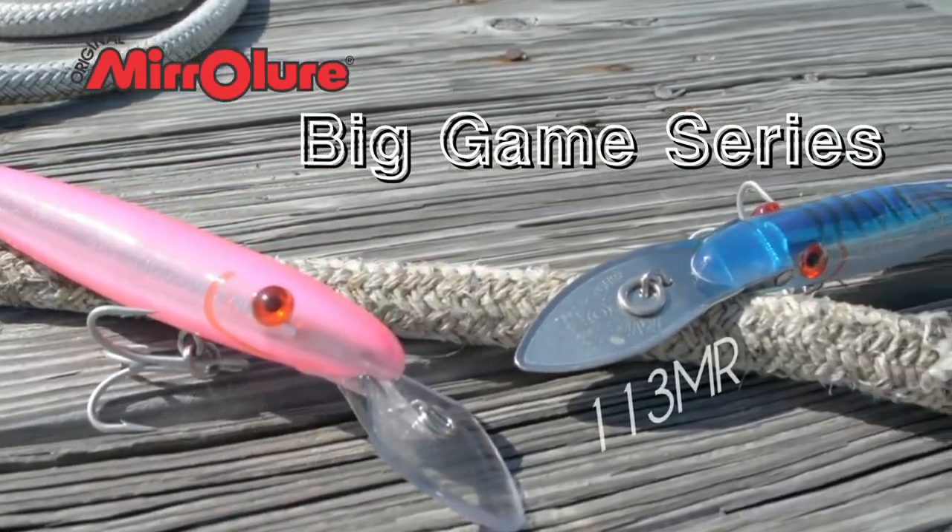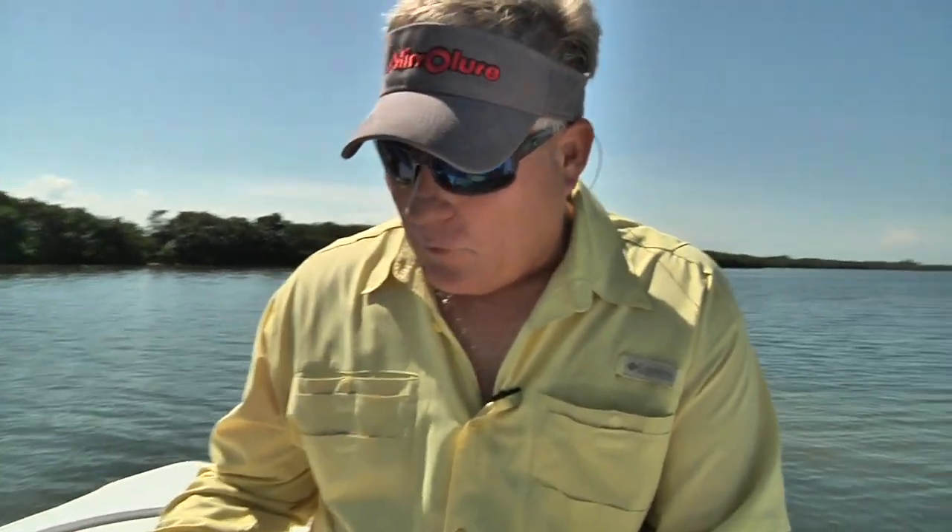Eric, those are some big mirror lures. Those aren't inshore lures, are they? No, these are our big game offshore lures, Bill.